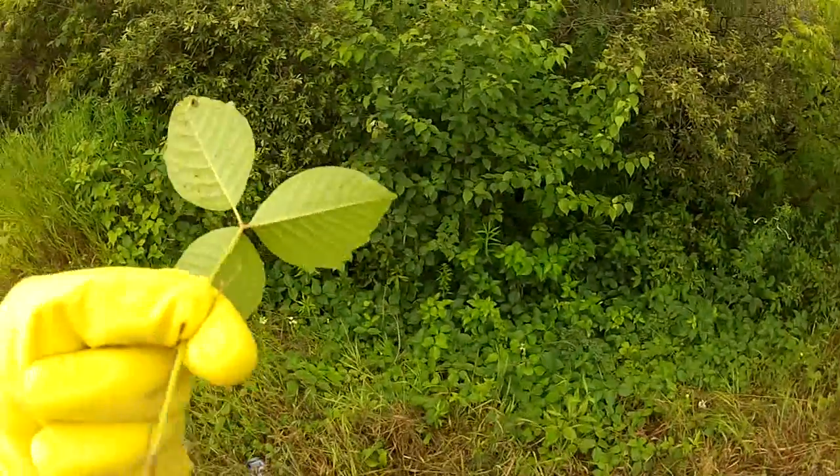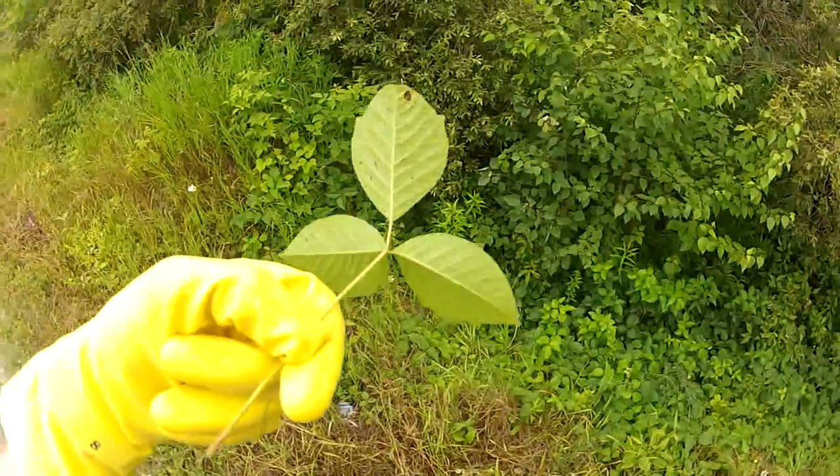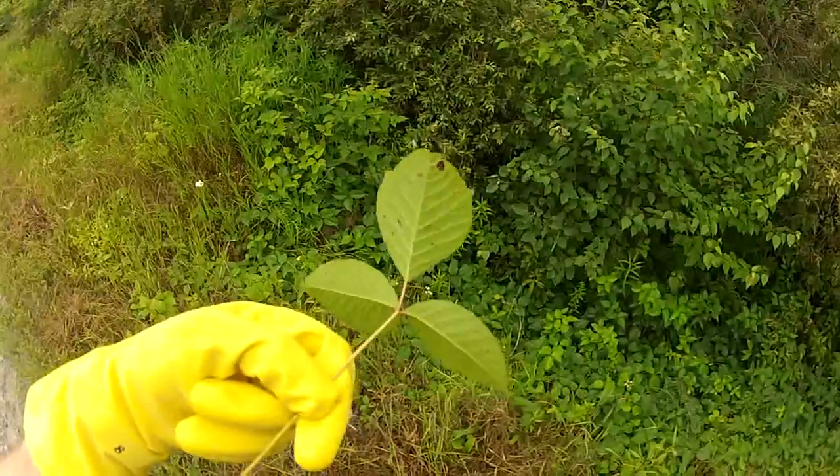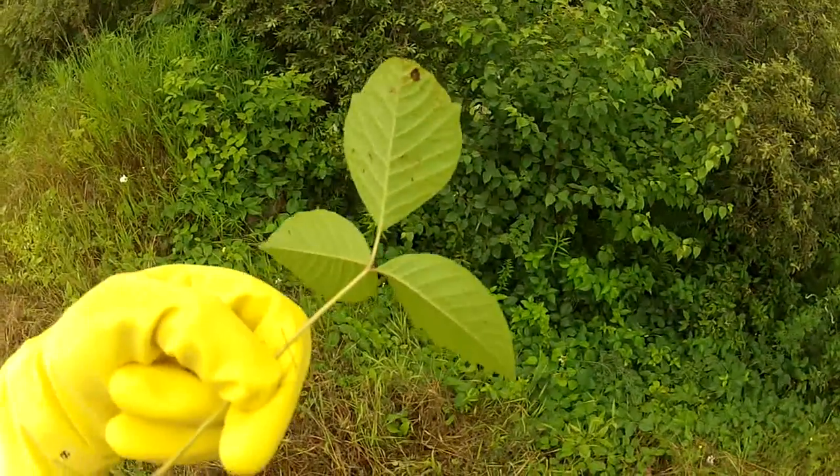Poison ivy tends to be a dullish white on the bottom side of the leaf, but you'll very seldomly be able to see that unless you actually touch the plant.